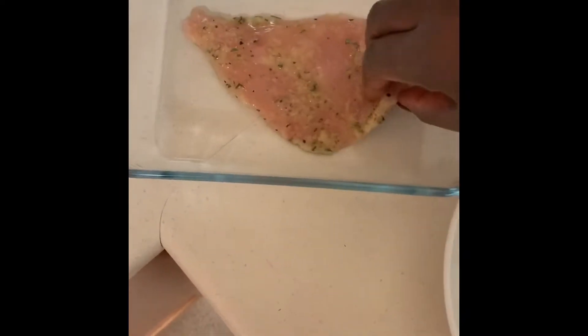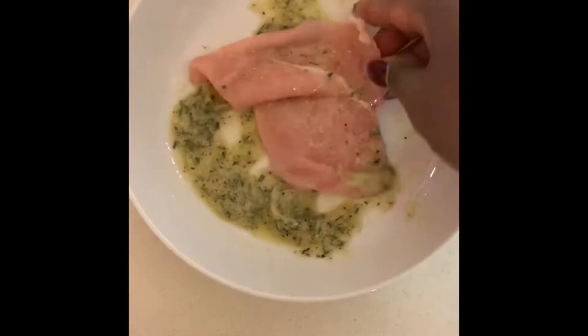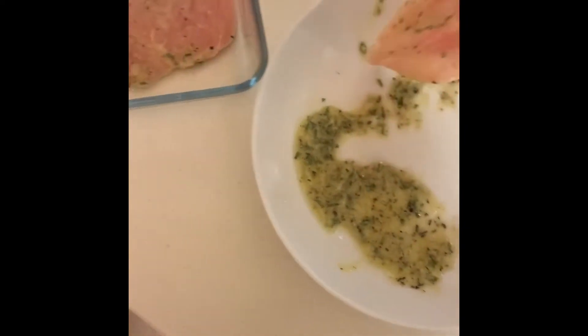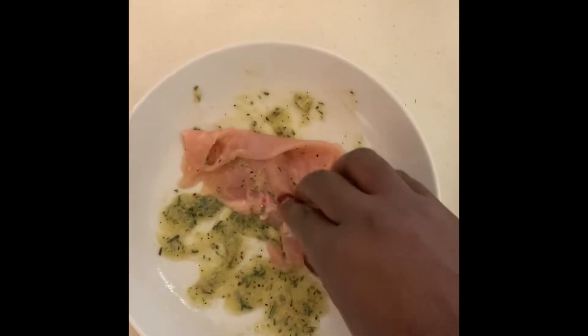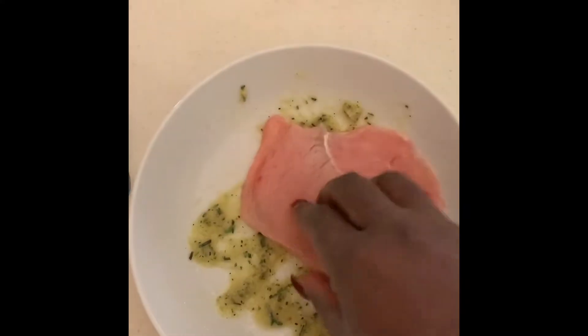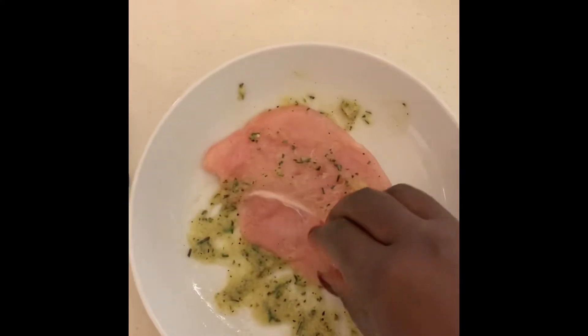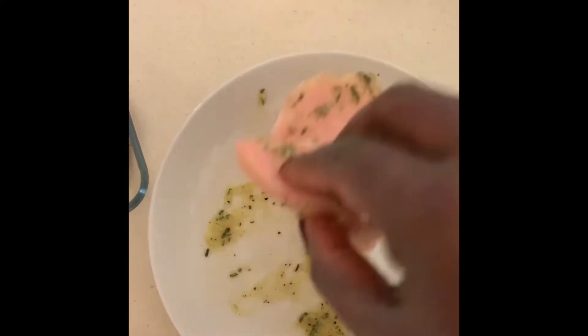You can also do this a night ahead. If you do it overnight, reduce the seasoning slightly to make sure it doesn't get too salty. I'm just dropping the chicken into the marinade, making sure it's all coated, then placing it back in the bowl and setting it aside.